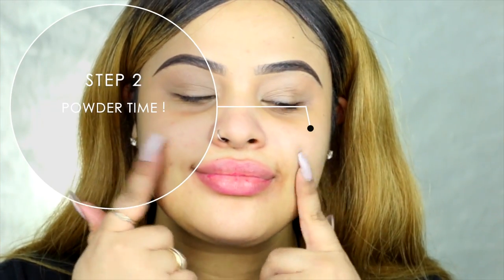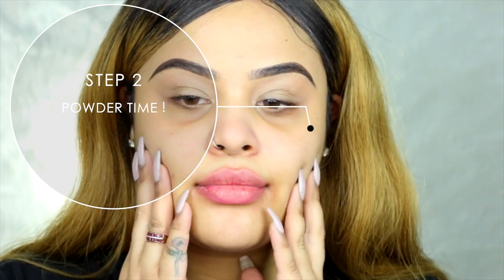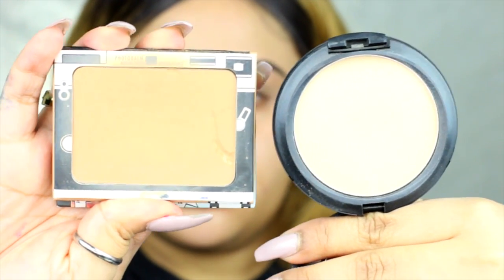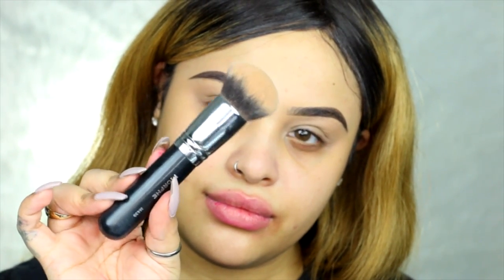So step two, guys: powder time. I like to mix two powders. I like to mix the MAC Studio Fix NC40 and the Balm Photo Foundation in Dark Medium. Mix those two and it really matches my skin.